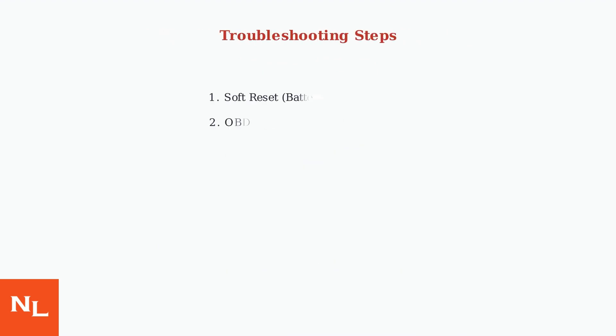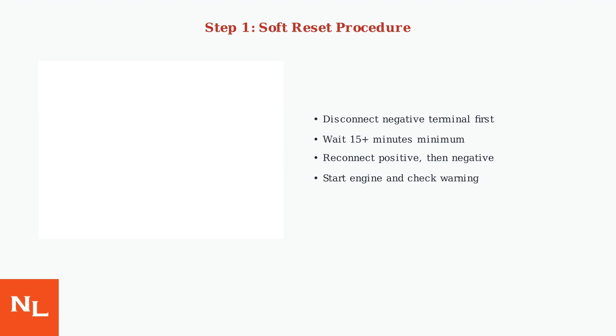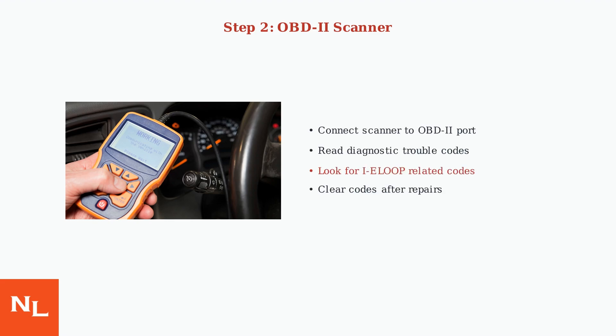When the IE Loop Inspection Required Warning appears, there are several troubleshooting steps you can take before visiting a dealer. The first step is performing a soft reset by disconnecting the 12-volt battery for at least 15 minutes, allowing the system to fully discharge and reset its memory. If the soft reset doesn't resolve the warning, use an OBD-2 scanner to read and clear any stored error codes related to the IE Loop system.